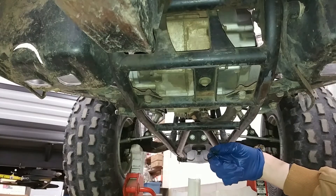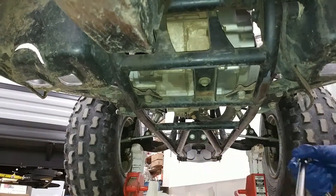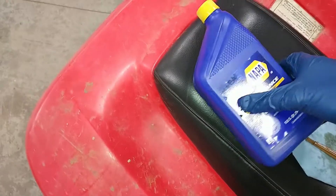The oil is all drained out, so now we're going to reinstall the drain plug. We got the quad back down with the drain bolt installed, and now it's time to fill it with fresh oil.